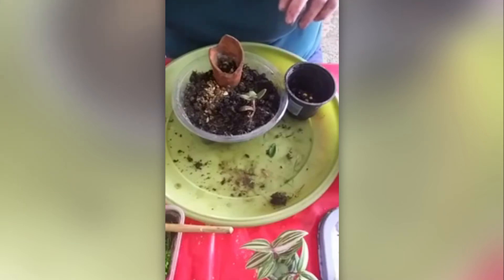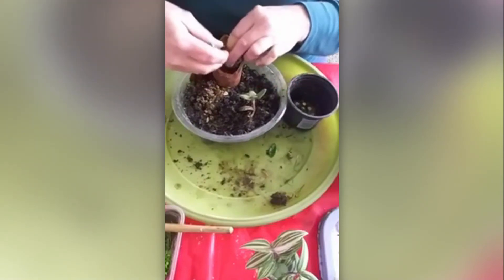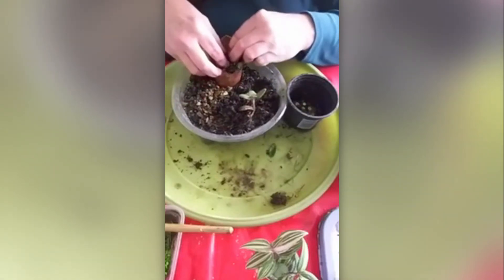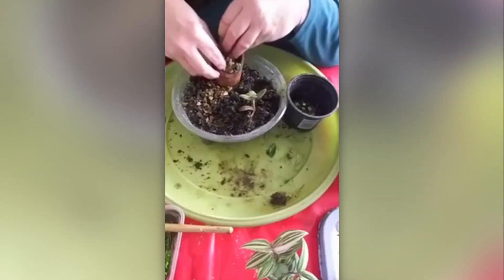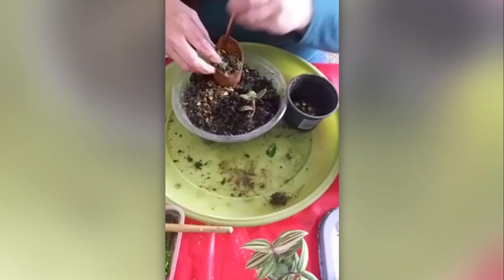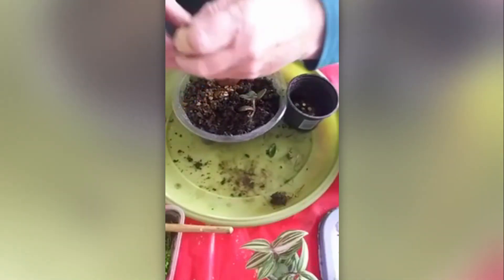I've got this other type of succulent as well. So we could put some succulents in with some soil. It's escaped! So something like that. Then a bit more succulent there.